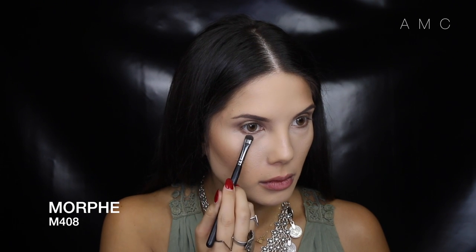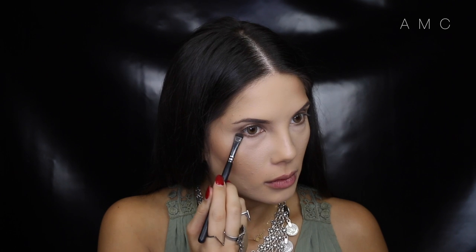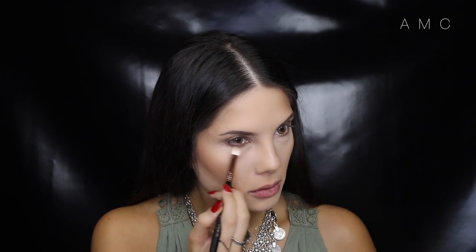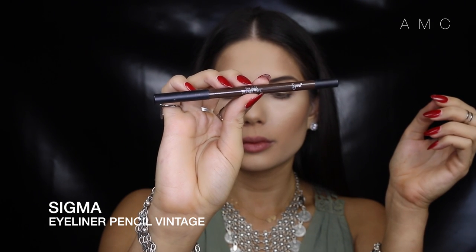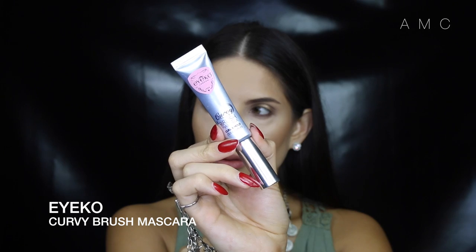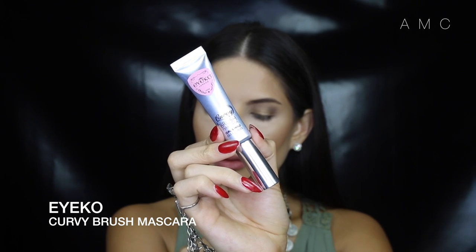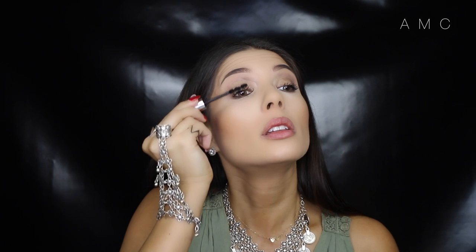I'm applying the first cool-tone brown we used earlier and smoking out the lower lash line. I use a brown liner to line my waterline to keep it looking soft. I'll apply mascara to my top lashes.